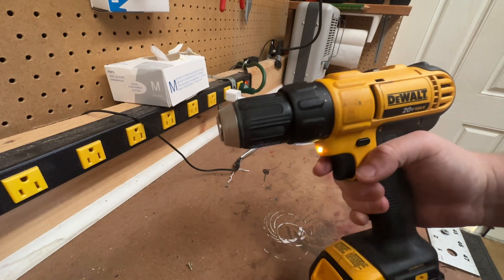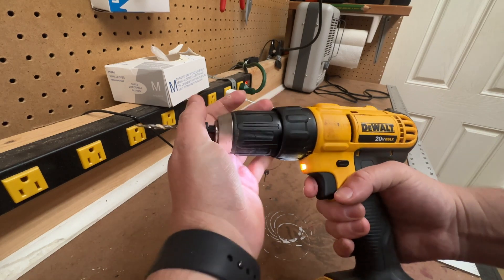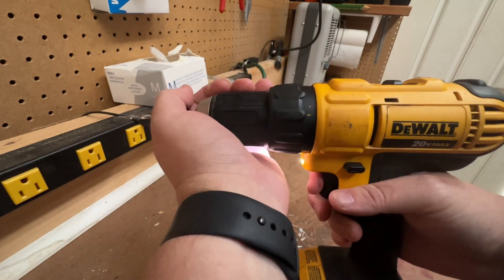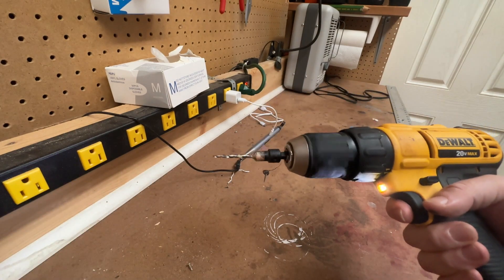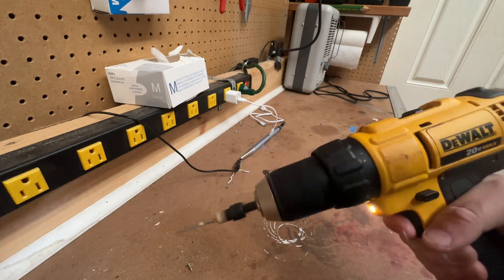How many times have we loaded a bit in? How do we do it? We put the bit in, we hold the chuck, we tighten it up. We tighten the chuck, and boom. We think it's tight, right? But then we use it, it kicks back a little bit, and guess what happens? It loosens up.